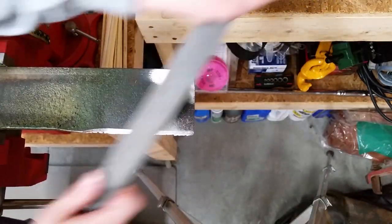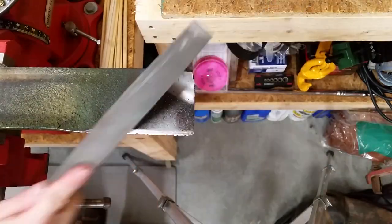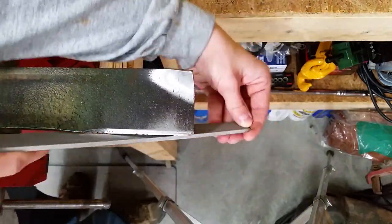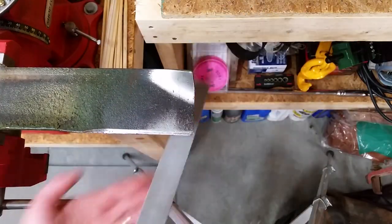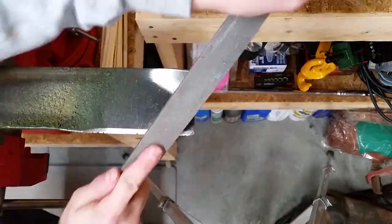A bench grinder or an angle grinder would also work well, but if you're not careful, they can remove too much metal. Be careful when using the file too, or you'll be cleaning blood off your newly sharpened blade.